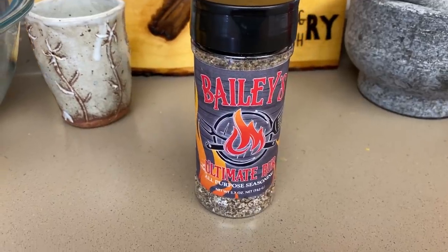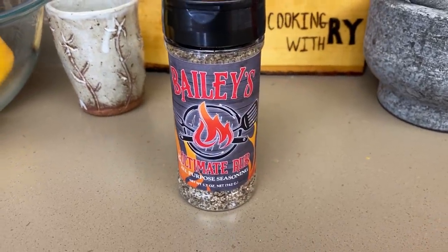I'm going to be hitting it with a rub that I bought just recently. It's from my buddy Scott over at the Real Show BBQ channel. I've had some of his rubs before, and when I saw he had a new one, I just went ahead and bought a couple bottles of it. It's called Bailey's Ultimate Rub. Really good — I think it's going to go great on this chicken.